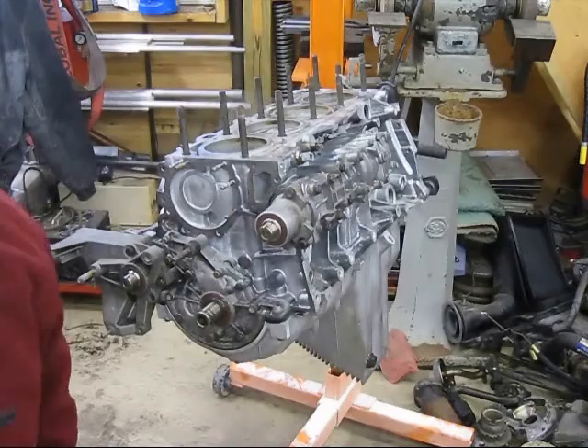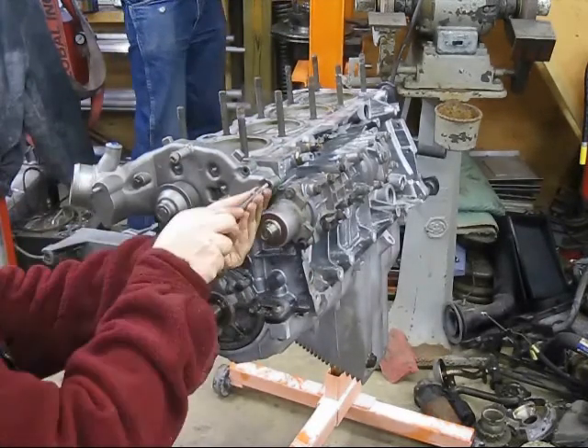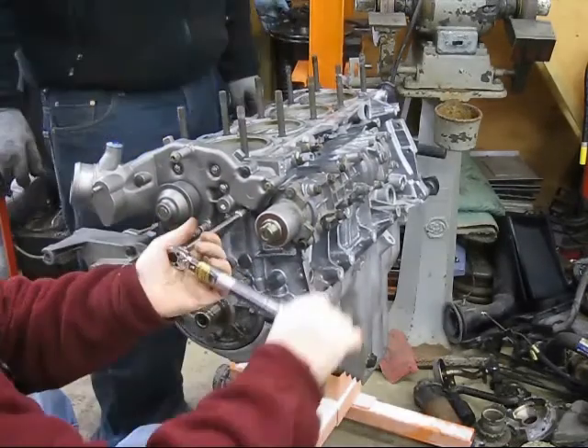The water pump is relatively straightforward. I always put the gaskets on dry and then just torque it up, starting kind of in the center and working my way out for the torquing procedure.